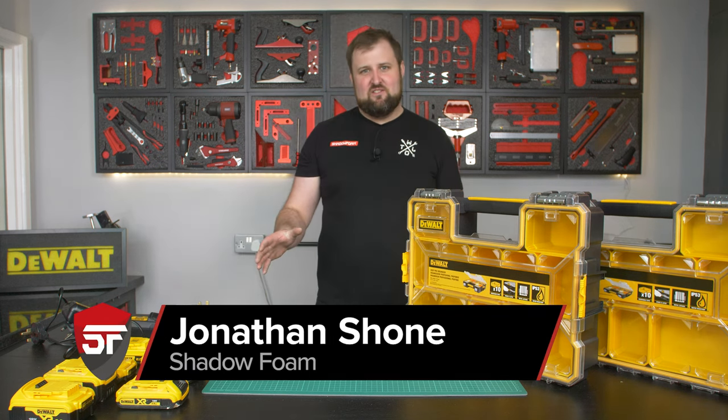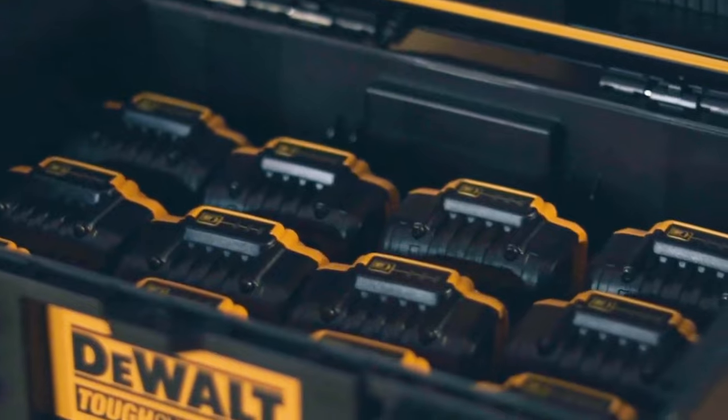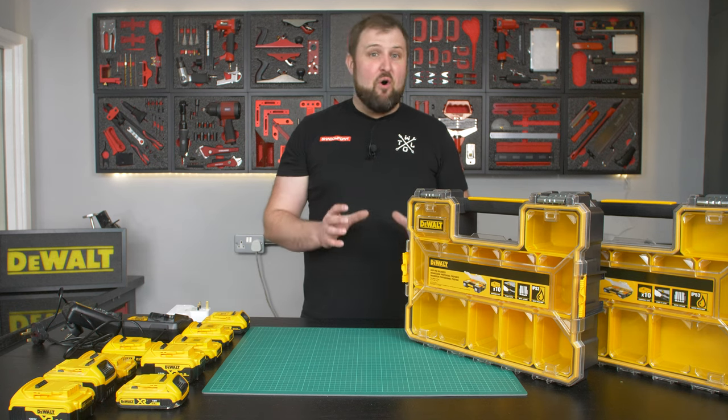We're looking at the DeWalt system again this week and we're trying to get our batteries dialed in. The DeWalt Tough System charging case has been released recently — it's sold out everywhere. I really like the look of it, I like the idea of having all your batteries together with the charger built into the Tough System case, but I've not got my hands on one and it is a bit pricey.